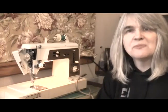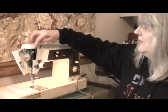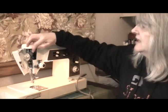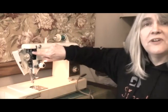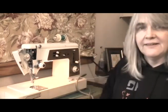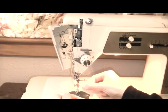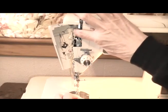You remember at the start of the video when I said that this needle threader was special? This is why. Up here, fairly close to the take-up lever, there's a little button with a needle on it with some thread going through it — and that is the button that operates the automatic needle threader. My hands are going to be in the way slightly, but you push that button. Be prepared for the noise.